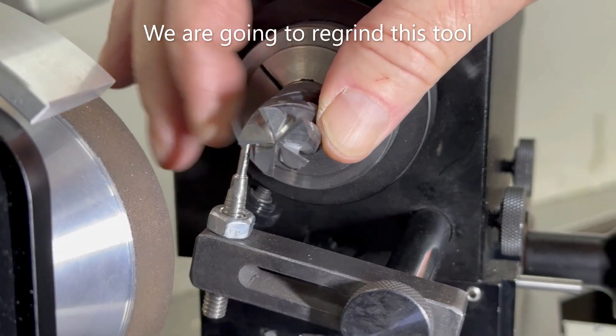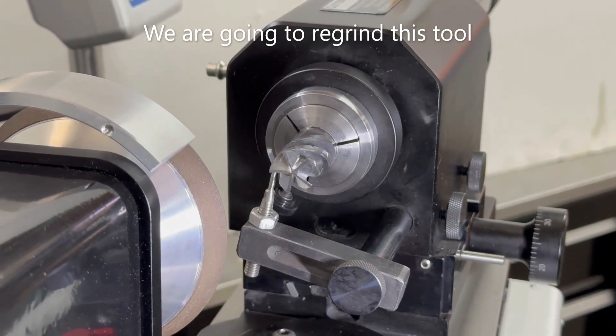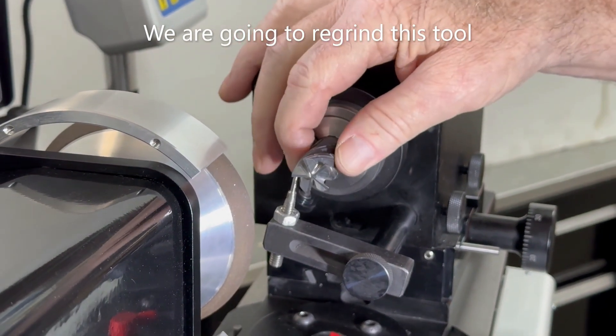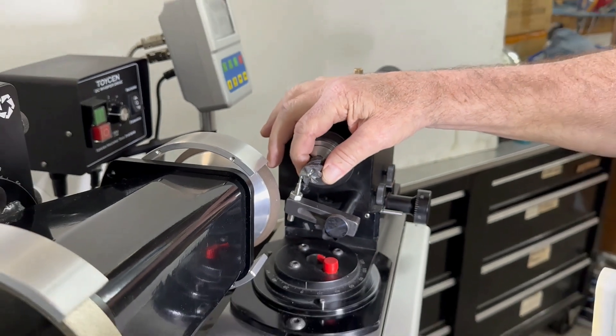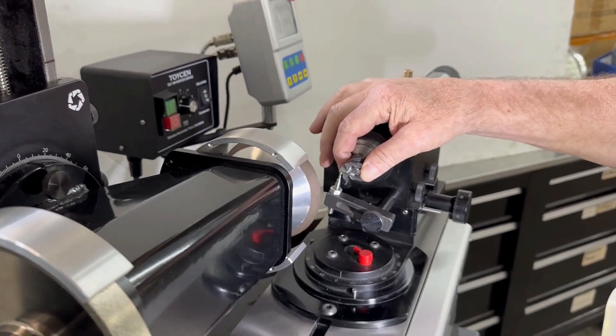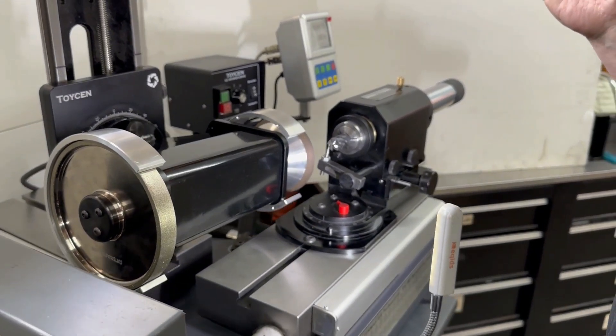What you want to understand is that you don't need to create the same geometry they did at the factory. When you got that tool, it probably came off a $500,000 Walter. You might not be able to match that exact grind by hand because it's done on a numerically controlled machine. But you can do a perfectly suitable grind, which is your mission. You want to be able to do an end quickly that gives you the finish you want.